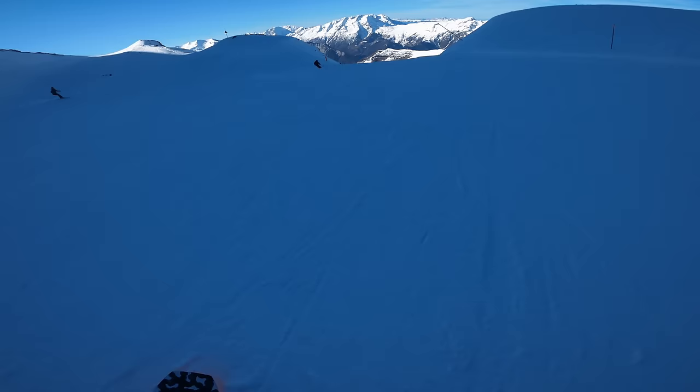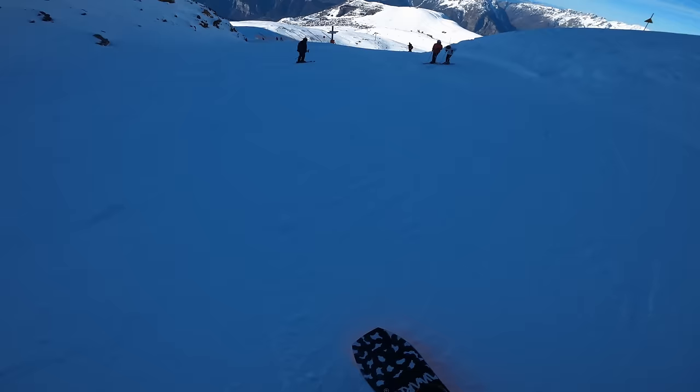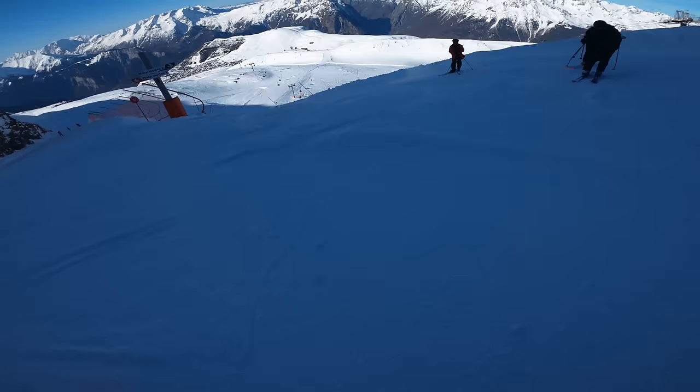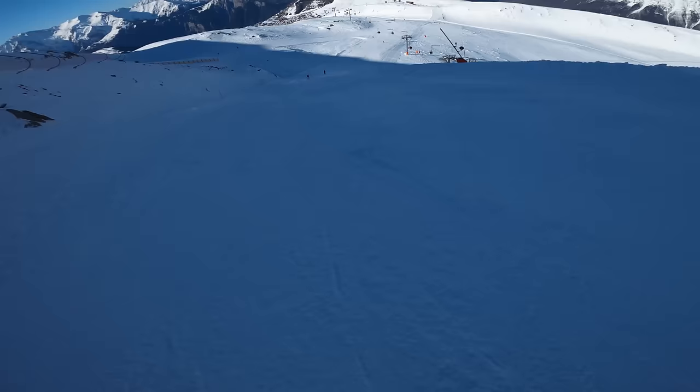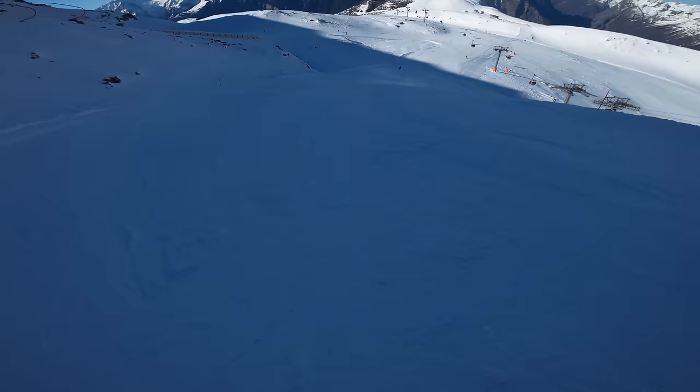We start right up at 2,800 meters and it's not actually one run — it's loads of different runs. We're starting off reasonably steep; this is a black run at the top here. It's quite short and it's early in the morning. This part of the mountain is hidden in the shade, doesn't get much sun, and as you can see below the snow is quite firm — it's quite icy.